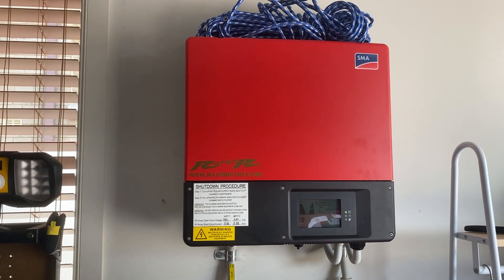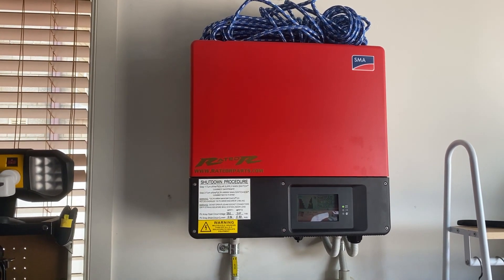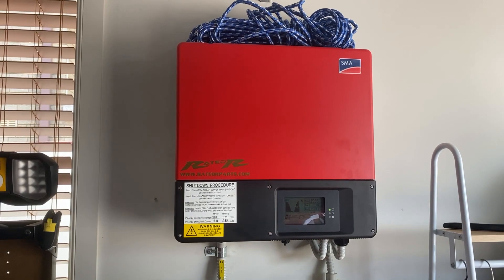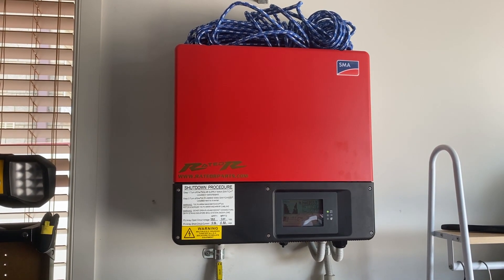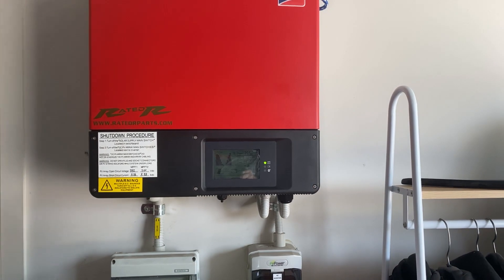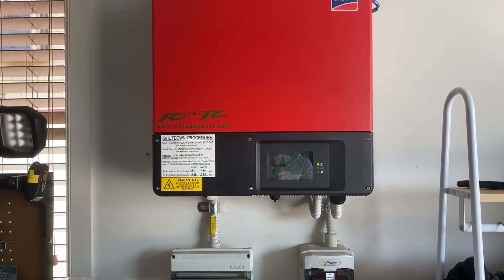Good afternoon guys, I thought I'd do a quick video on my actual solar setup here at home. It's New Year's Eve and it's currently 40.7 degrees — an absolute scorcher today. Let's have a look and see what this solar system is doing. This is my first system, got put in in 2015.